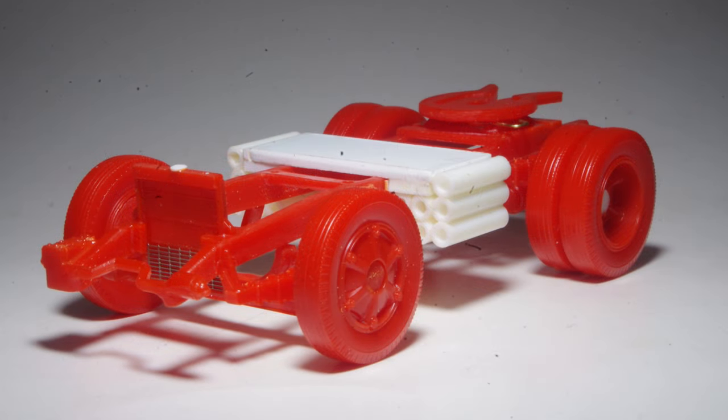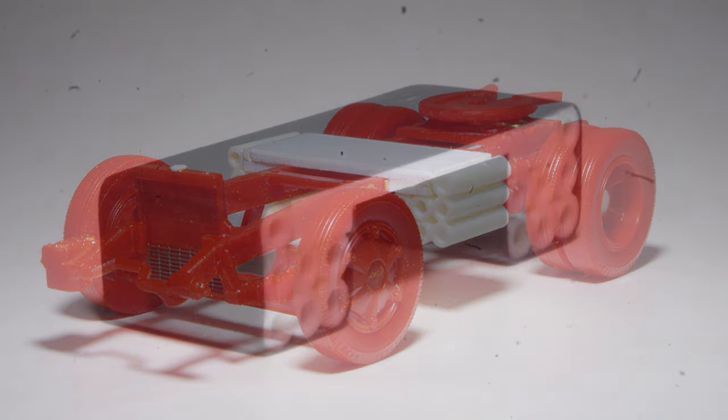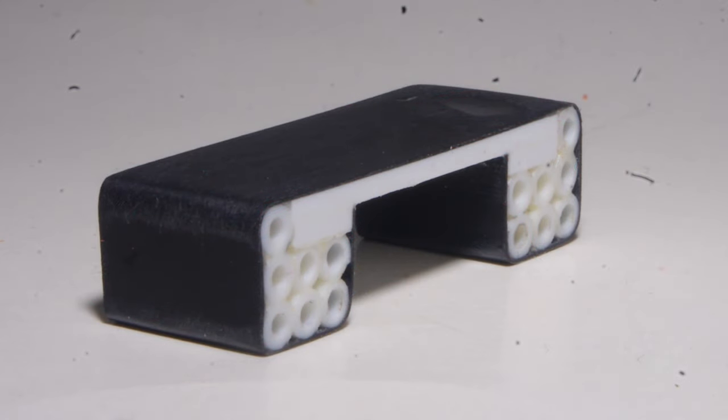The basic shape of the saddle tanks is roughed in with 60-thou styrene for the top piece and sections of 1-1/8 inch tube cut to length, built up into boxes to form the tanks themselves. The next step is installing a 10-thou styrene wrapper which is secured with super glue and wraps completely around the tank sub-assembly.